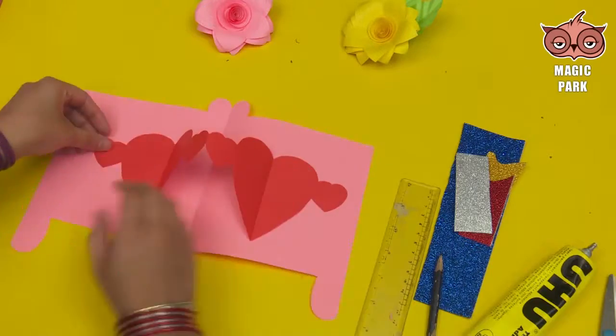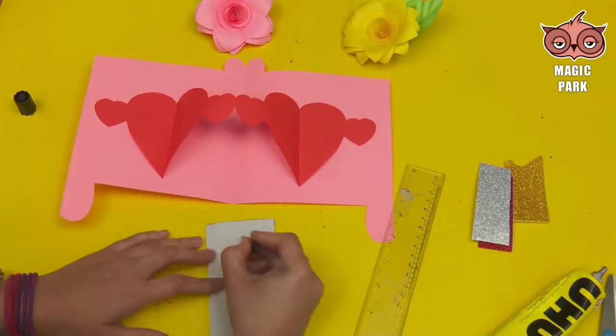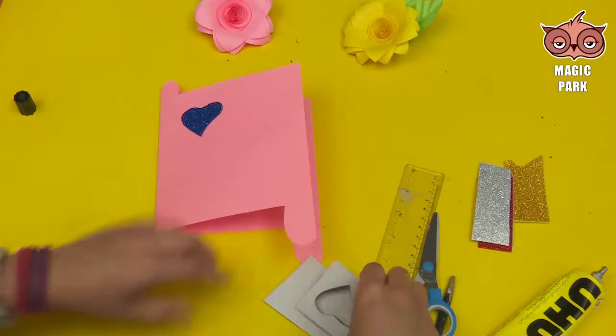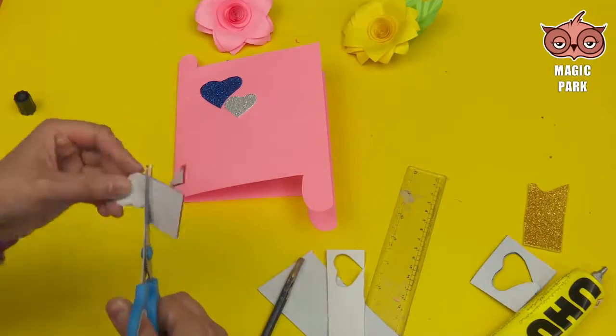Then attach these hearts in between the chart paper, and attach different colored hearts of glitter paper on the outer and inner side of the card.